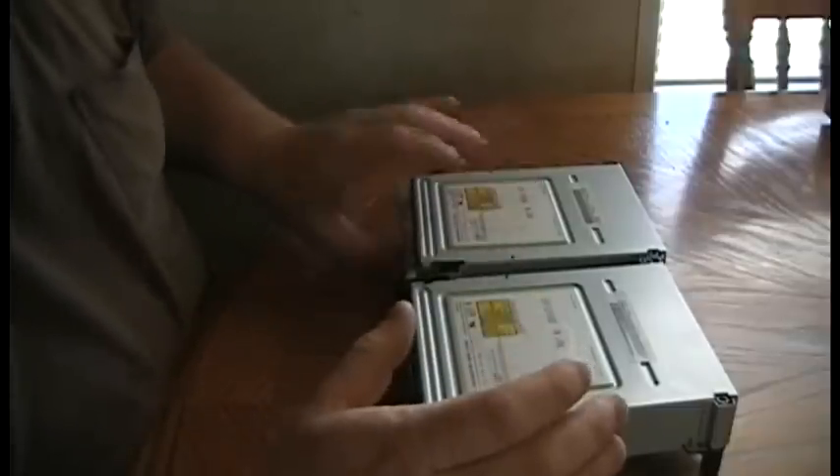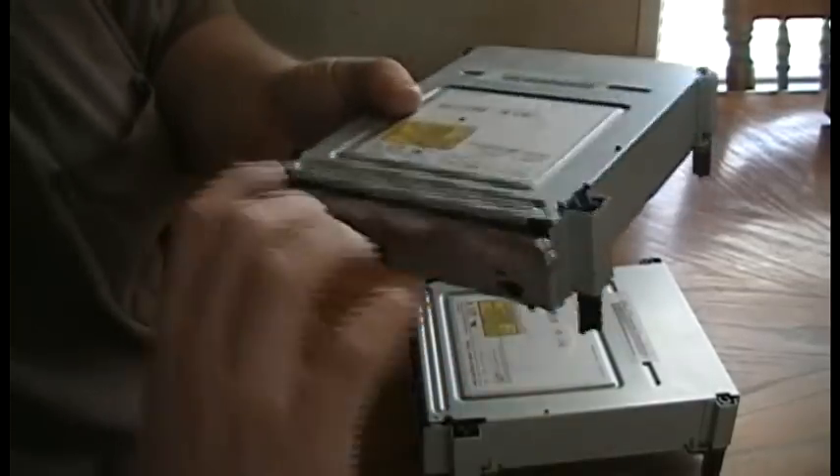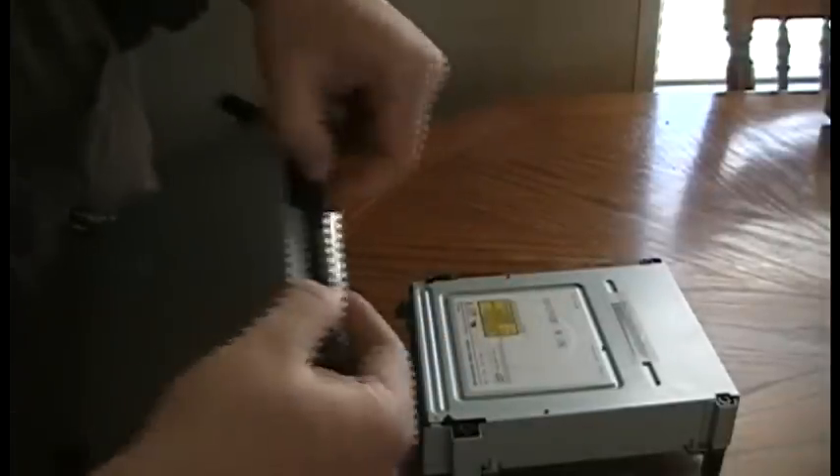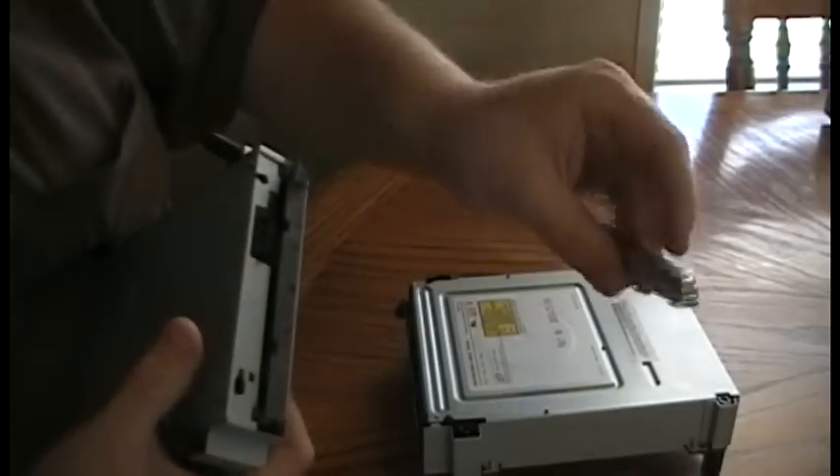I'm not going to explain how to get the drive out — I've done that in my other videos. What you want to do first is remove your chrome tray, the face off your tray, off your original one. That's just a matter of popping it off the front. There are two little tabs on the bottom that release and it's off.